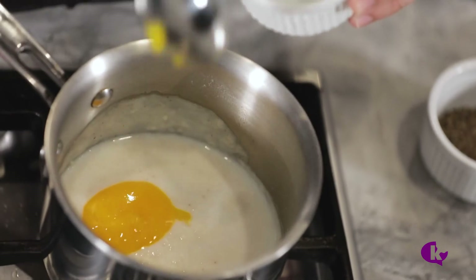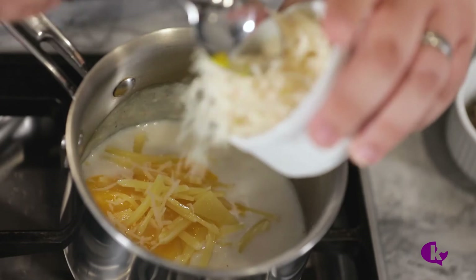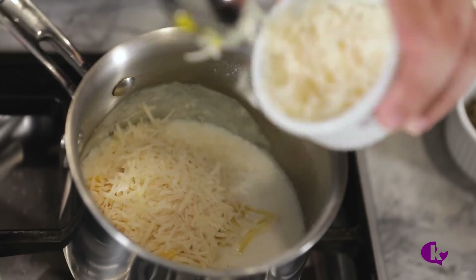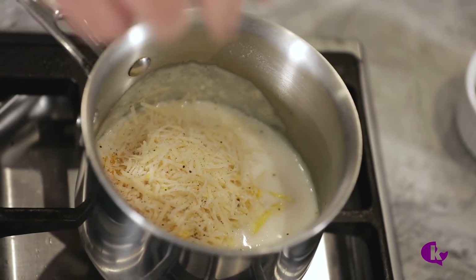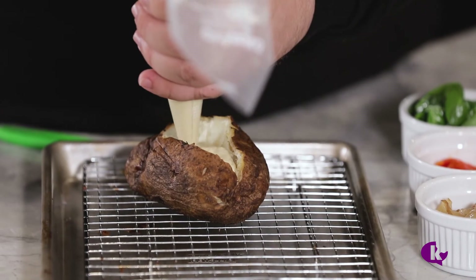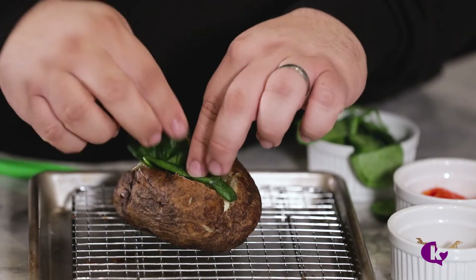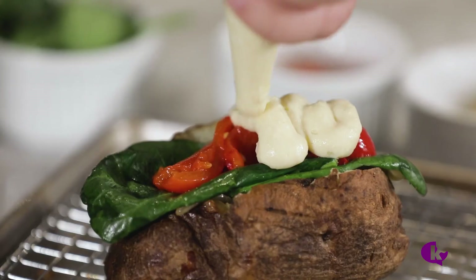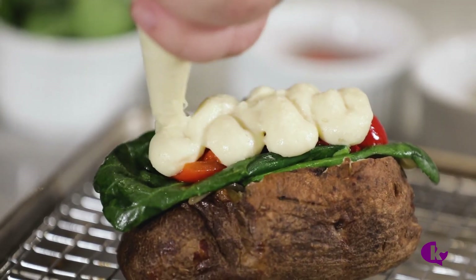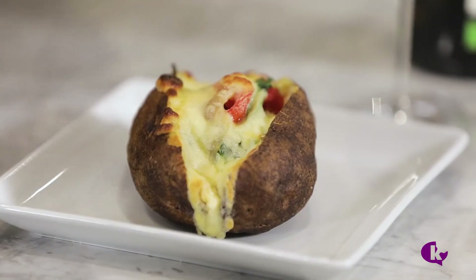For the other sauce, start with your hot béchamel, add one egg yolk, one ounce of gruyère, and one ounce of grated parmesan. Finish with salt and pepper to taste. Spoon or pipe this mixture over a baked potato with some caramelized onions, wilted spinach, and roasted red pepper. Broil for about four minutes until the mornay sauce begins to bubble. This is just a taste of how versatile mornay sauce is.